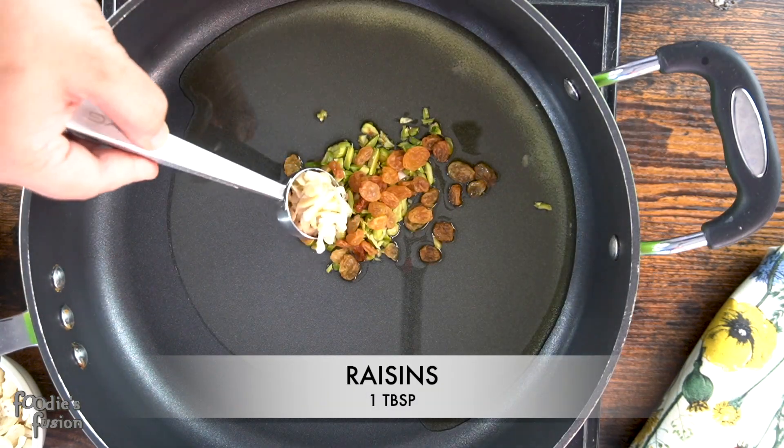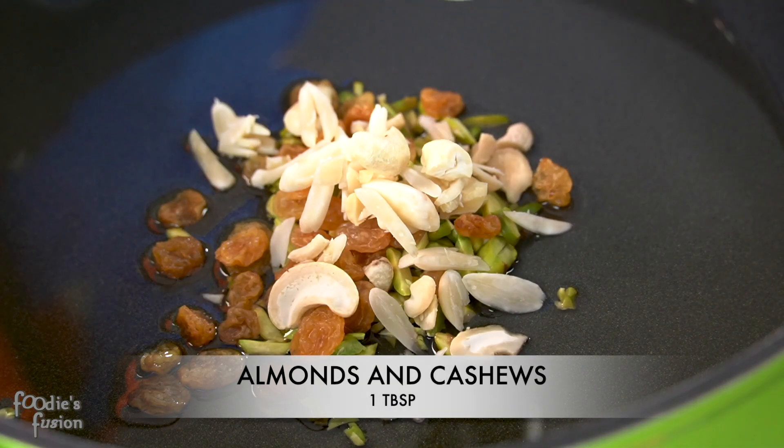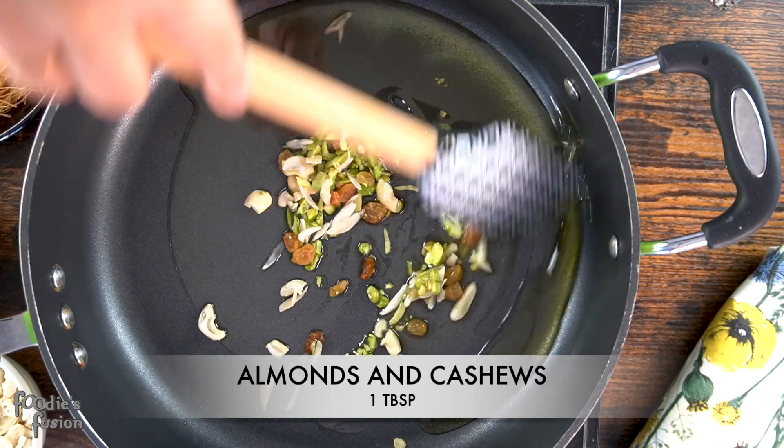I'll give it to you — one tablespoon of dough.